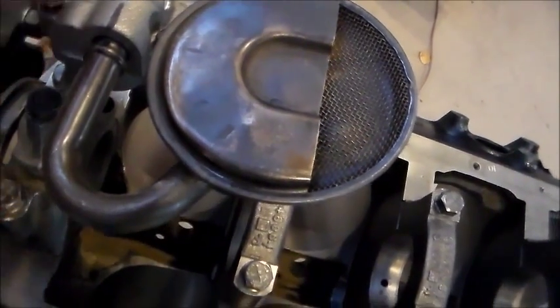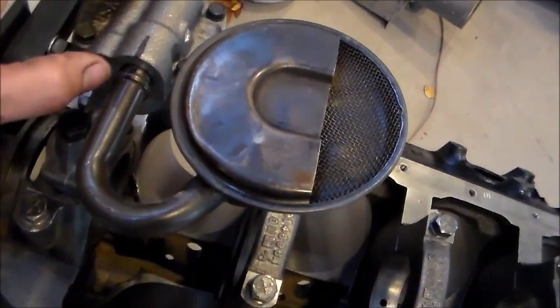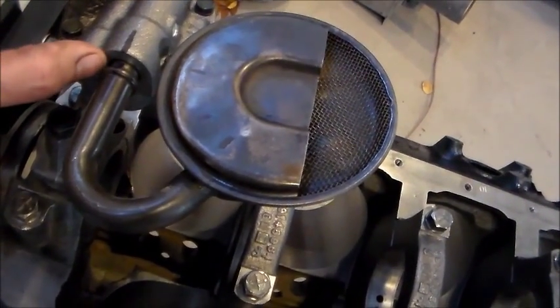I'm going to take my Sharpie and make a mark on the oil pump and a mark on my pickup tube. Now I've got this positioned where I want it and I've made marks on both. Now I know exactly where this needs to go.